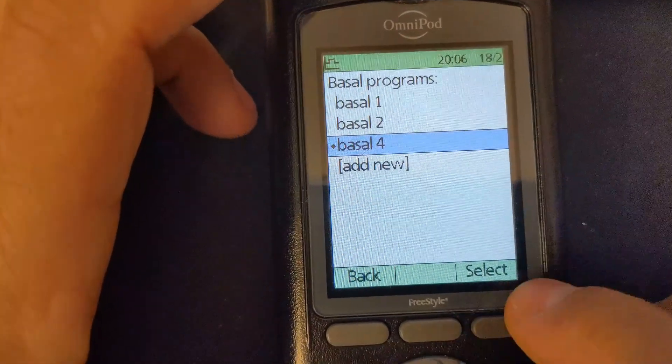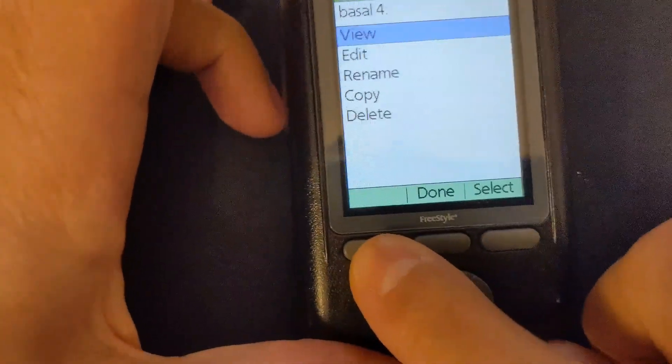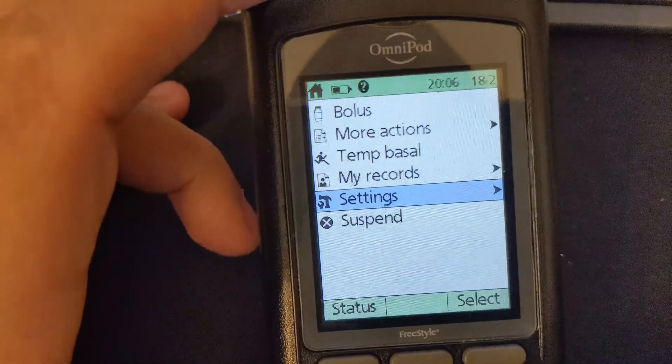Yeah, that is my programmed one. Okay, all right, excellent. Thank you very much for watching, guys, and good luck with your lives and diabetes — look after yourselves.